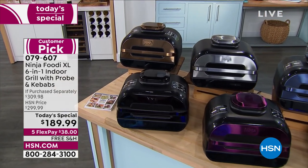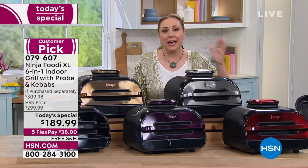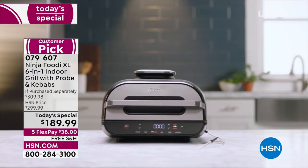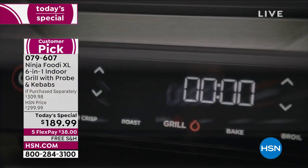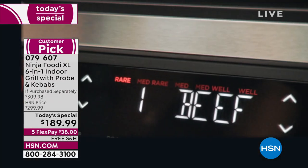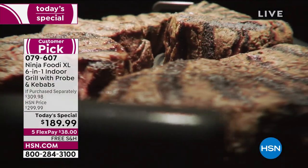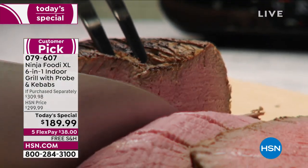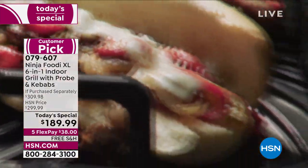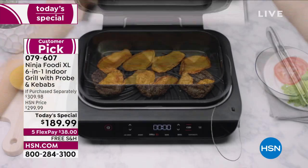We don't have to guess if you'll love it because this is a Customer Pick from Ninja — the Ninja Foodie XL six-in-one is a Customer Pick. Those who bought it at $300 made it a Customer Pick. To order, the item number is 0-7-9-6-0-7.